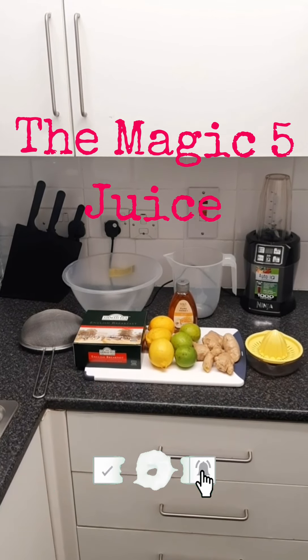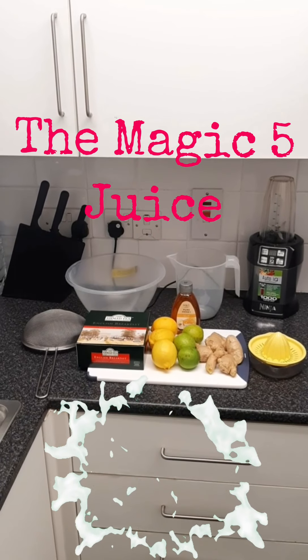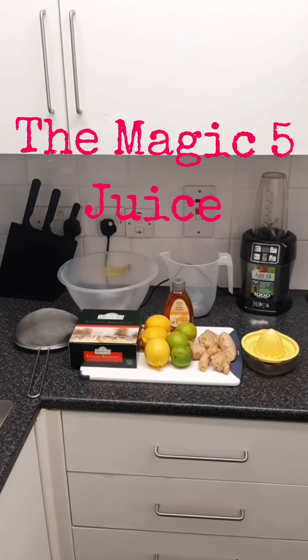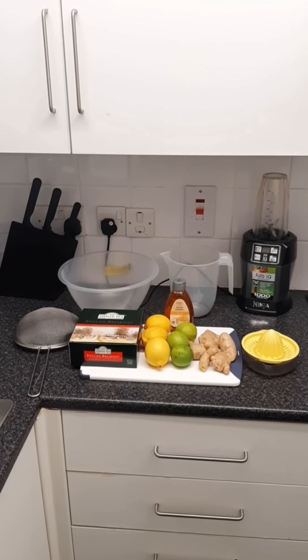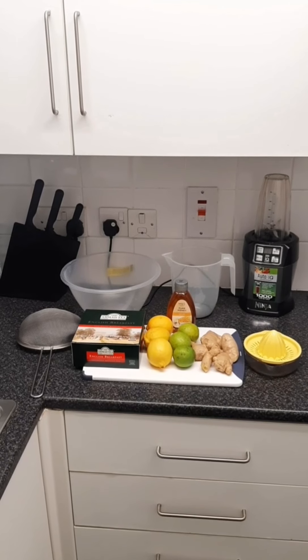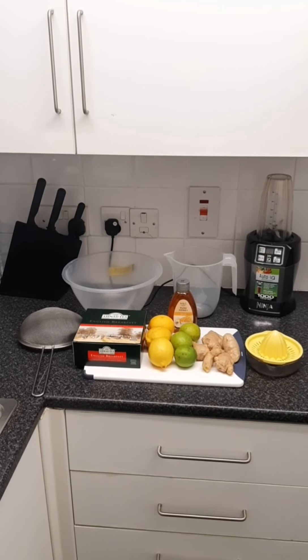These five foods are regular breakfast tea, lemon, lime, ginger, and honey. I would advise you to use organic foods because the more organic the foods are, the more active it will be.